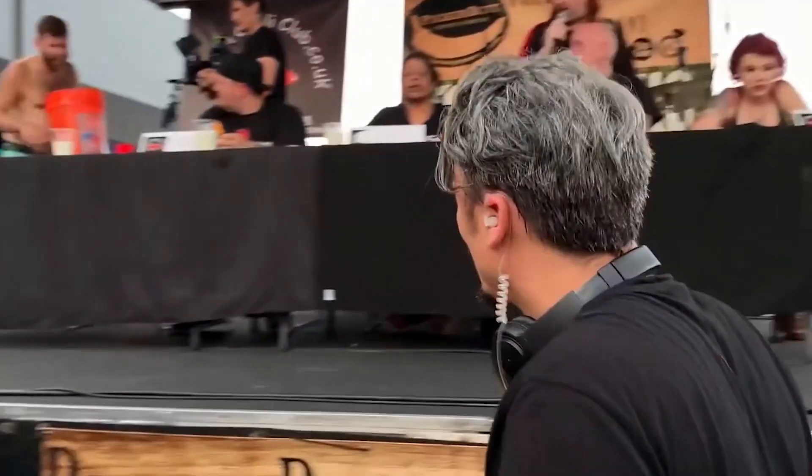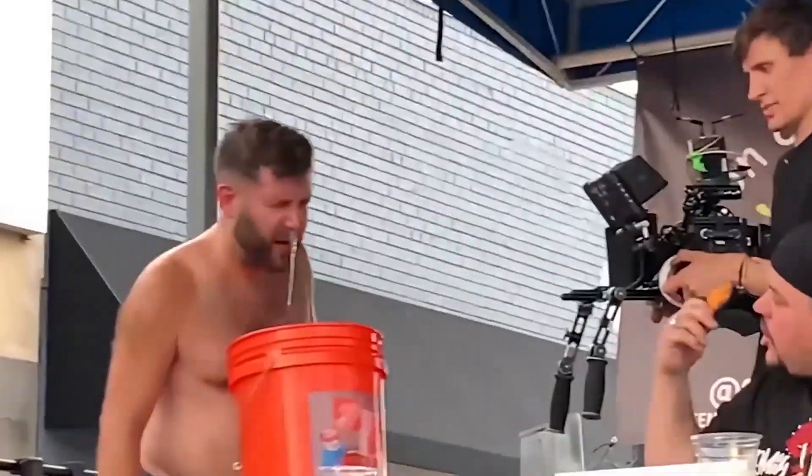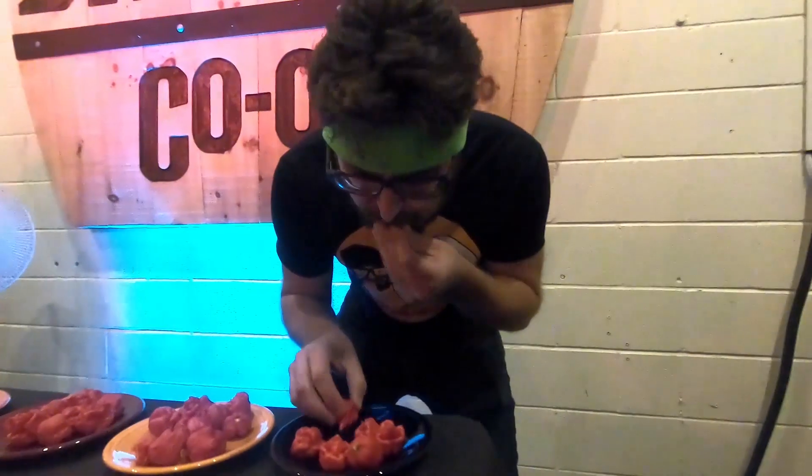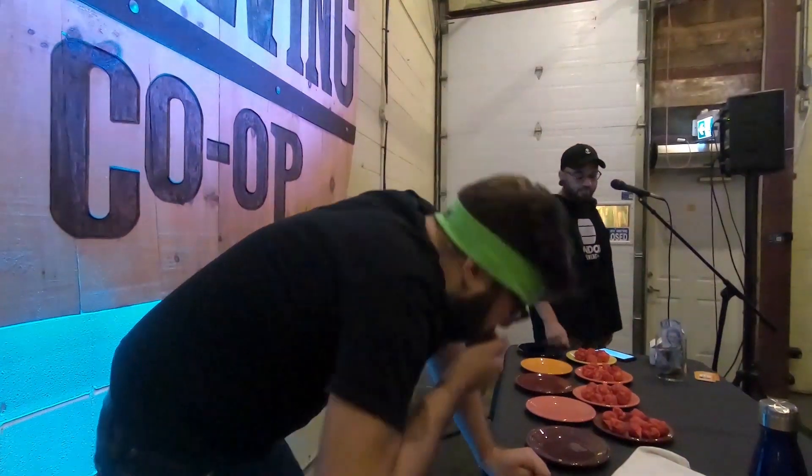You got this, man! You guys just witnessed a world record happen. It smells like vapor. It's 56%!